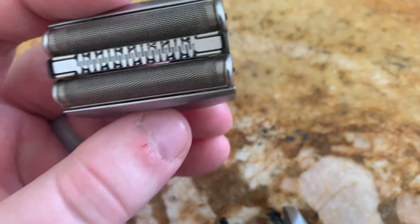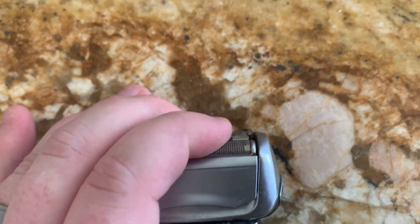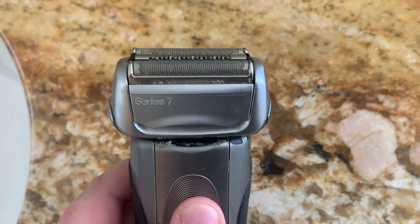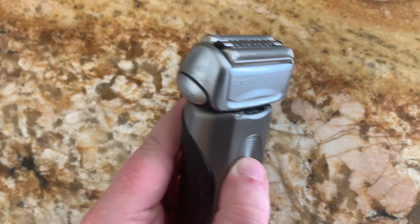So I definitely recommend this one. It's as easy as just popping it on into place, and there you go. To release it, you press the sides together and it'll pop out. This thing works great — works just like the original, so I really like it.